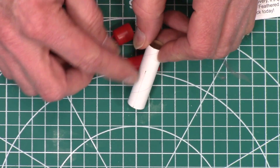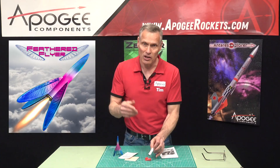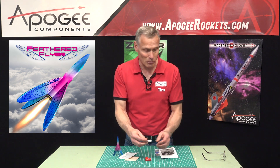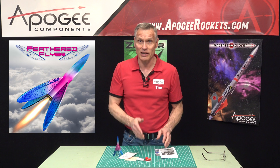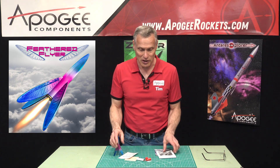The body tube actually has the lines etched on the tube for the fins, so you don't even have to mark the tube. Then there's a little launch lug that guides the rocket on the launch pad until it reaches sufficient velocity.